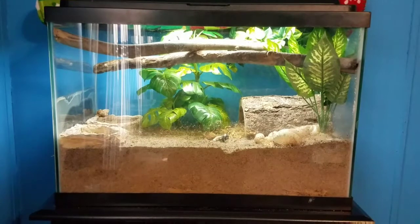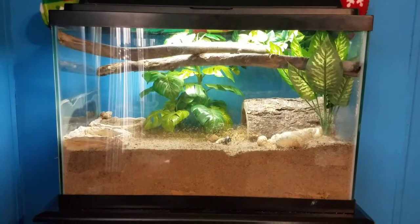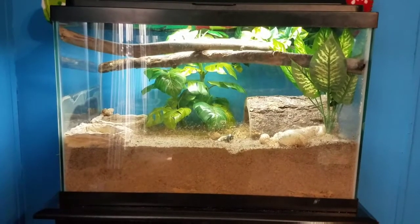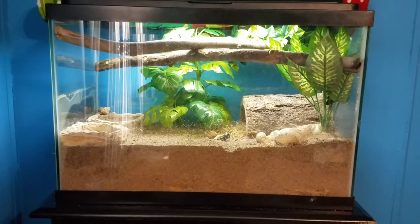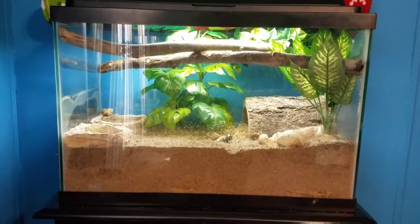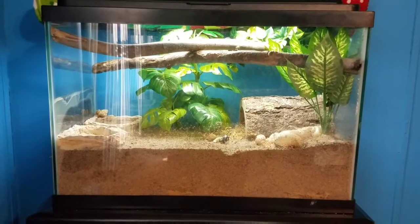As you guys can see, this is my 20 gallon tall tank. I'm going to go step by step to show you how to clear everything out with your substrate and then make the new substrate to put back in. The first step is to take everything out of your tank.